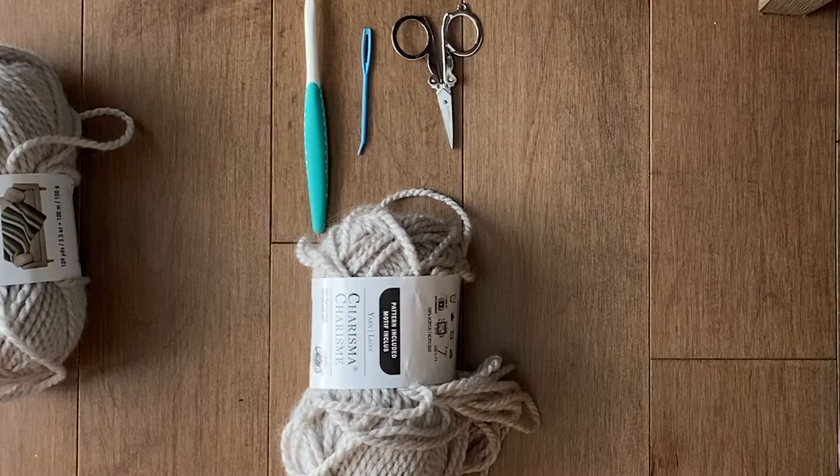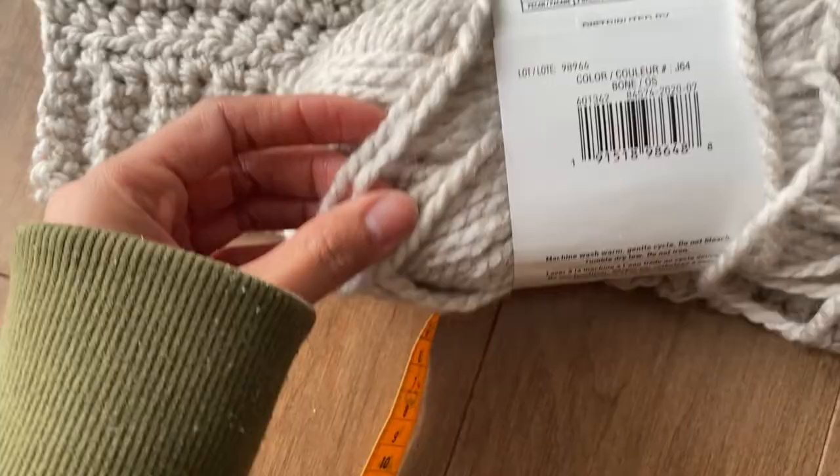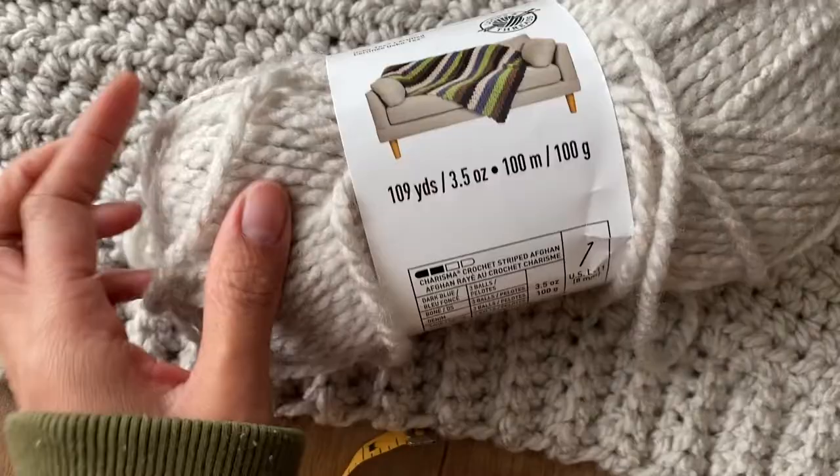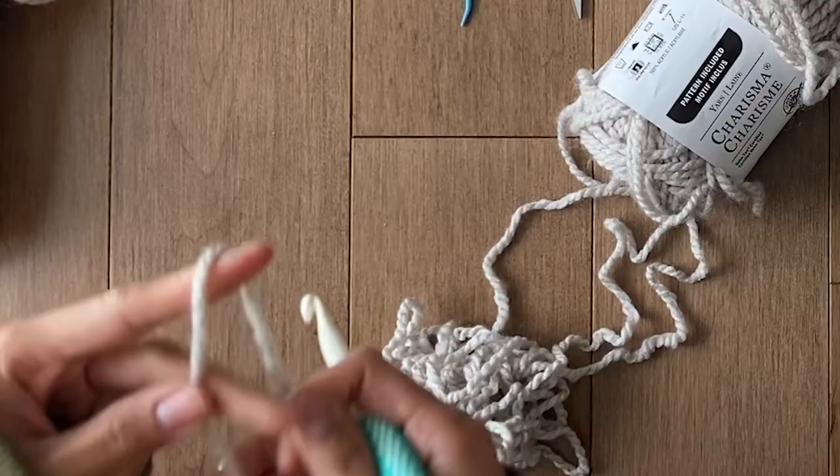You're going to need a bulky size 5 yarn. I'm using Loops and Threads Charisma, which is really nice — it's super soft and 100% acrylic. I used about 4 or 5 skeins, which are 109 yards and 100 grams each. You're also going to need an 8mm hook, a 7mm hook, a darning needle big enough to fit chunky yarn, and scissors. This is a good yarn to pull from the middle.